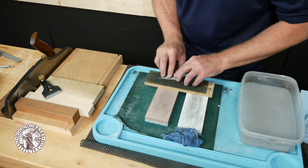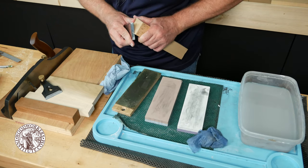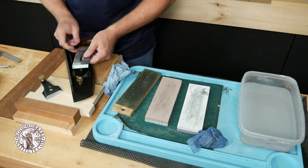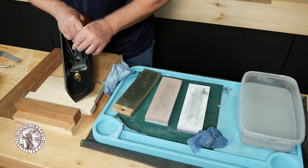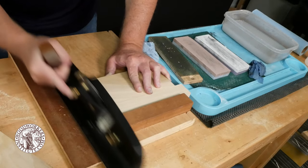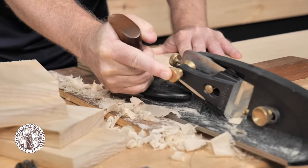One stroke with the back of the iron flat on the hone removes any wire edge. I like to use a piece of softwood like basswood or pine to check the edge. If I can get a nice shaving off of the end grain and leave a smooth surface behind, I know the iron is sharp and I can go ahead and install it back in the plane and put it to use. Getting curls off of the end grain is the ultimate test of sharpness.